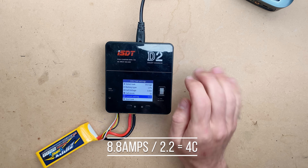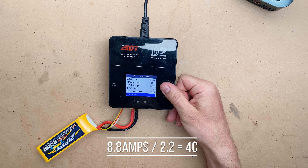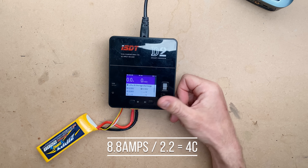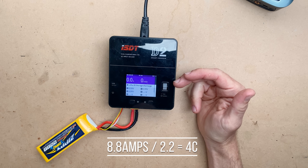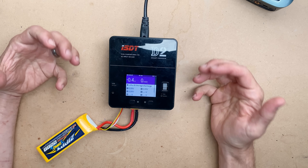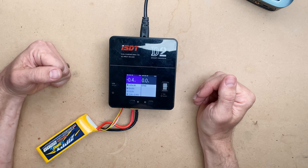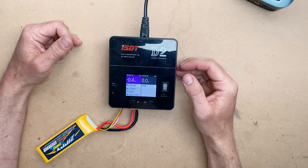We'll probably up that since this pack can certainly take more. If I go to 8.8 amps, that is 4C. The error there was just that my little balance plug was loose. Now we are headed into storage charge — you'll hear the fans ramp up because it's pulling current from the pack and has to dissipate the heat. This one will beep at you loud when you're done, and that's all there is to discharging.